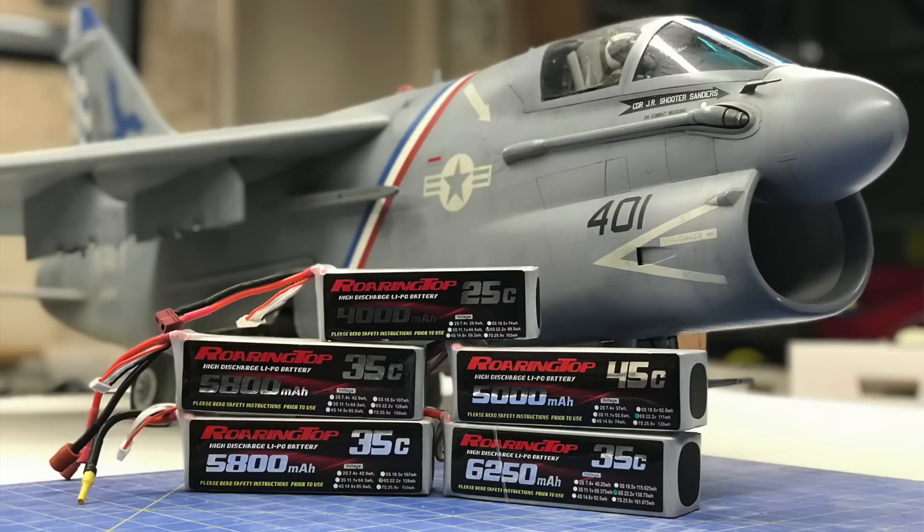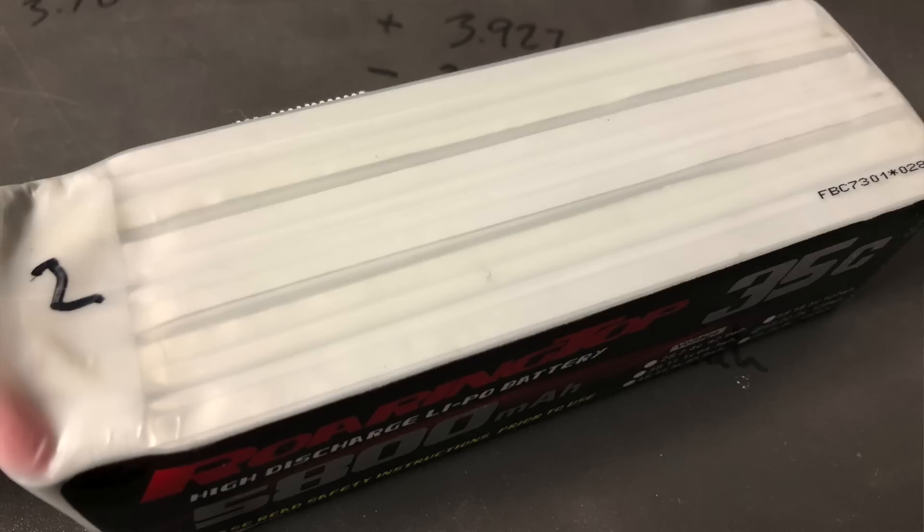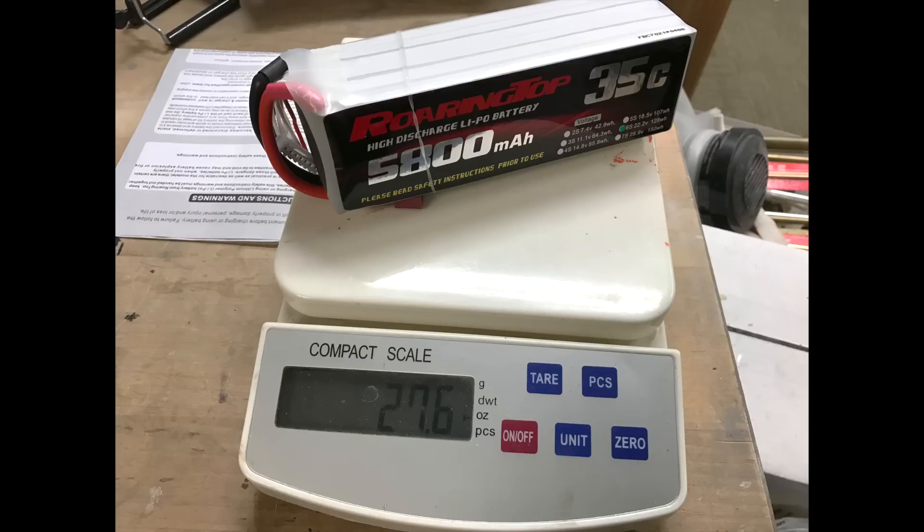First off, to answer the question of what batteries I use: for the last year plus, I've been exclusively using Roaring Top batteries. I started out trying a couple packs in some airplanes, and I've since converted most everything over to the Roaring Top packs, and I've been extremely happy with them. The build quality is extremely nice and the performance is excellent. For a given C rating and capacity, I found that the batteries are actually lighter than what I've been using previously — so not only was I getting good performance, I was getting a weight savings as well. It was a win-win.